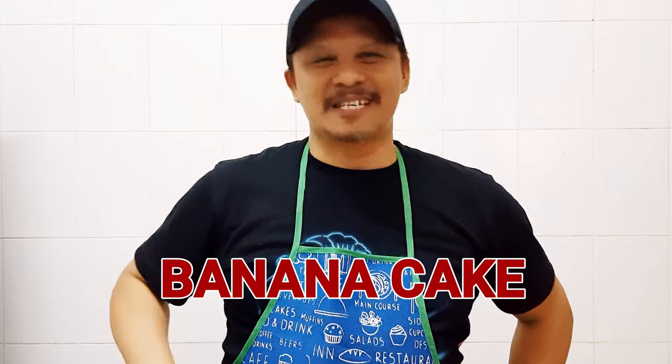Na-miss nyo ba ako? So, we finished my last video — ito yung video surprise. Now, we're going to cook banana cake. So guys, stay with me.